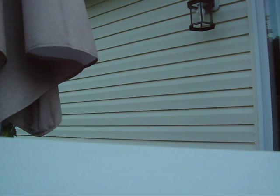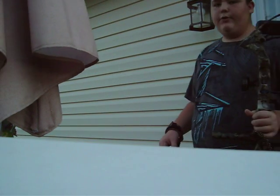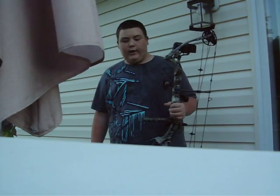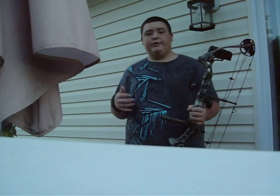Alright guys, I'm back again. I haven't made a video in quite a while, but I'm just going to show you all a few things about bow maintenance. You need to keep up with your bow, and some things that are optional if you want to turn up your poundage, like I'm about to show you here.